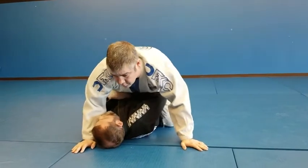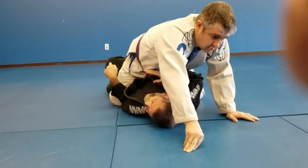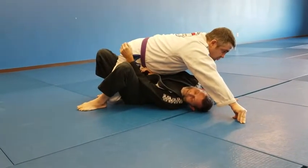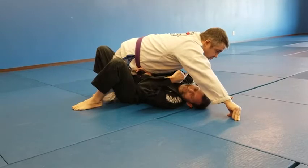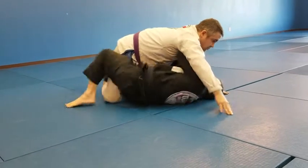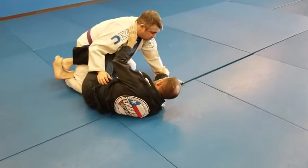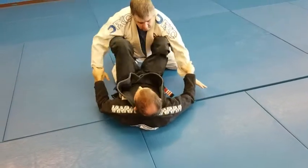So I step over and drag his foot. Once I drag his foot, I use my elbow here. If his leg is kind of trapped up near his butt, when I face that way I'm just going to use a knee shield and go to half guard. Once I'm in the knee shield, I can choose to play half guard, or I can put my foot out and go to open or closed guard.